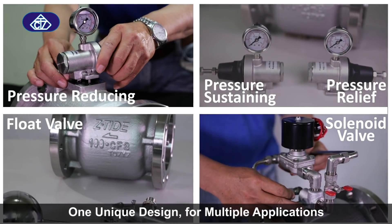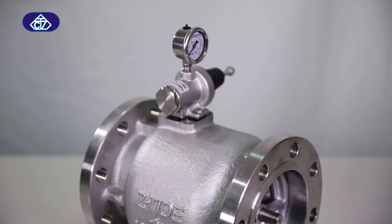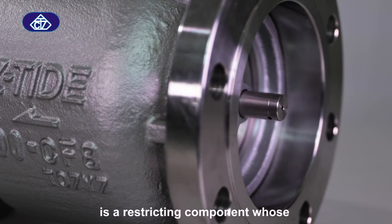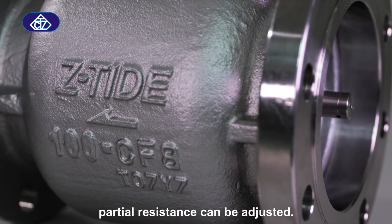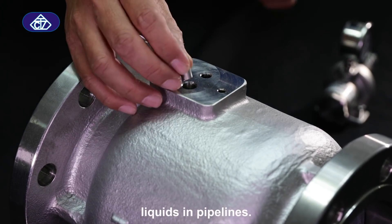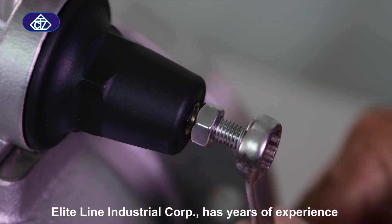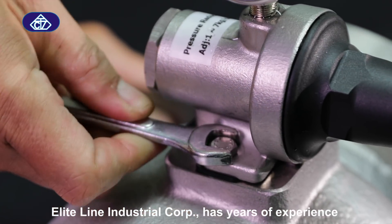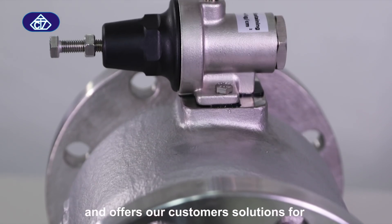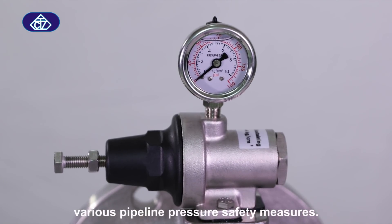One unique design for multiple applications. A pressure reducing valve is a restricting component whose partial resistance can be adjusted. It adjusts the valve's outlet flow pressure of liquids in pipelines. Elite Line Industrial Corporation has years of experience in developing and designing pressure control valves and offers customers solutions for various pipeline pressure safety measures.